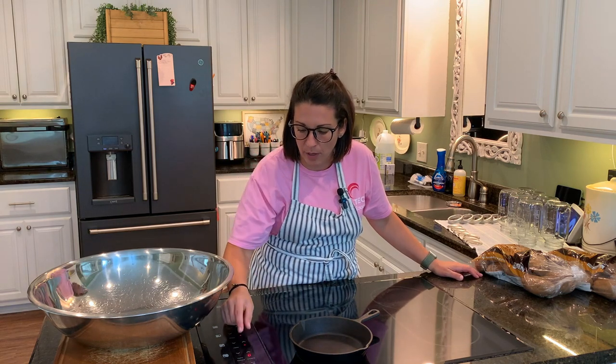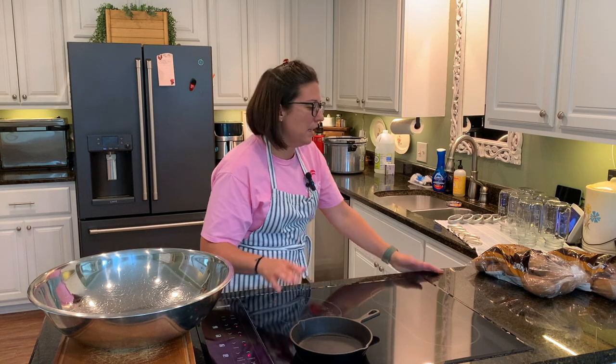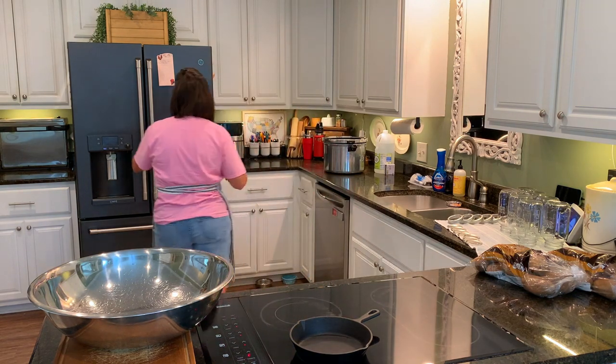The first thing I'm going to start with is clarifying some butter. I'm just going to have this melting back here while I cut up the potatoes and get them ready.